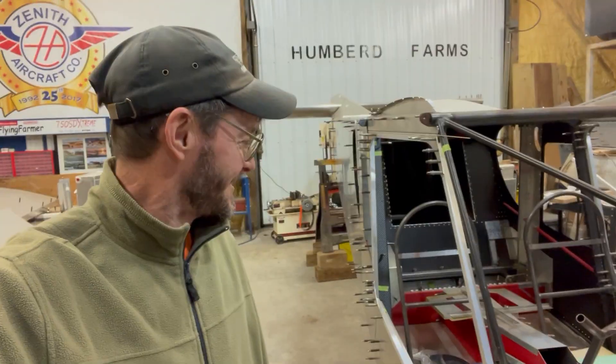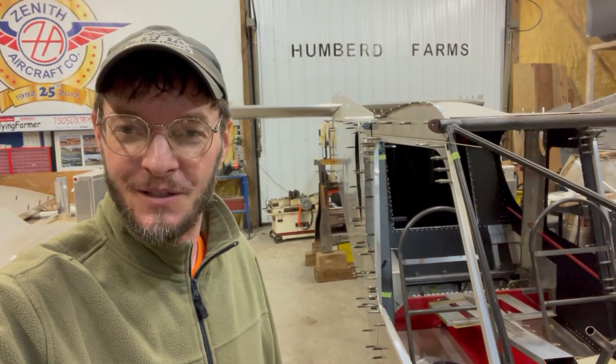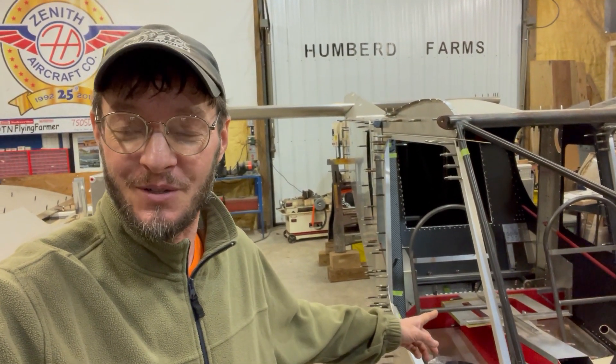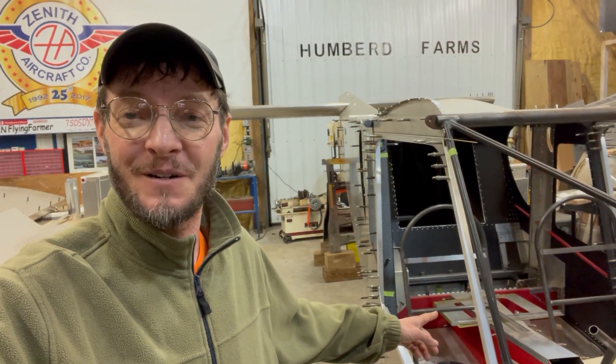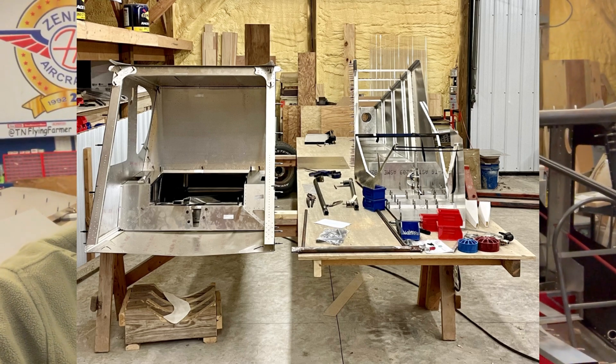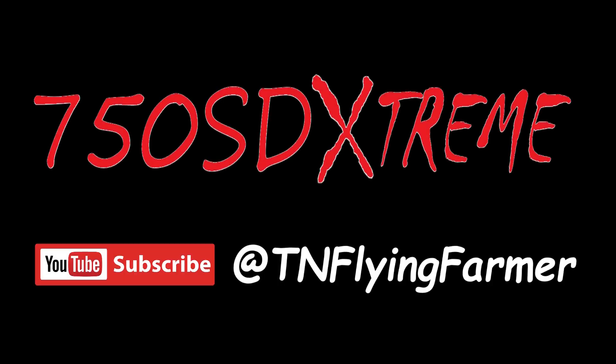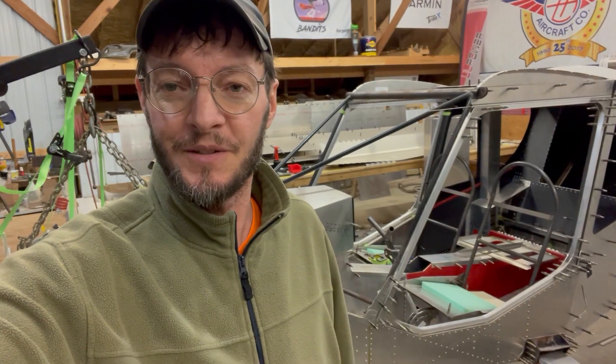It's a little progress, not much, but every little bit counts. So today I'm going to go straight into question and answer. This question wasn't necessarily for the Super Duty, but it does involve the single-seat 701 I'm building. And this entire build series is pretty much on this Super Duty Xtreme that I'm building.